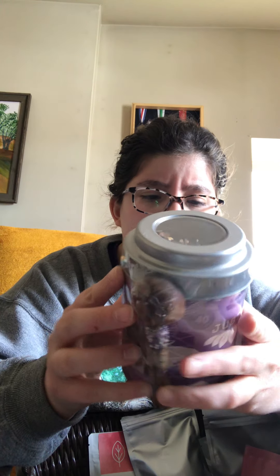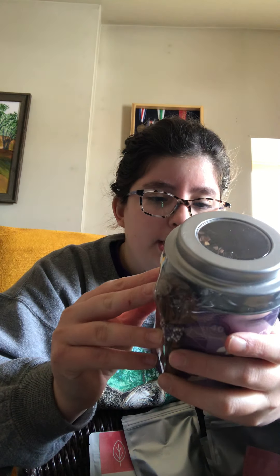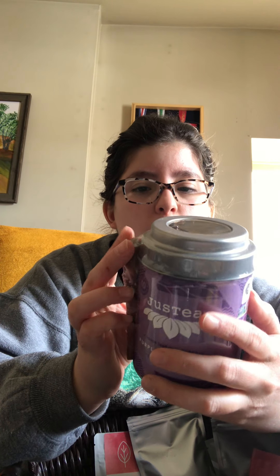A cup of Purple Chocolate is described as a heavenly chocolate tea experience. Antioxidant-rich cacao and purple tea offer a healthy choice to satisfy your sweet tooth without any indulgence. There's 100 grams in it and it's from Vancouver, BC, which is pretty cool.